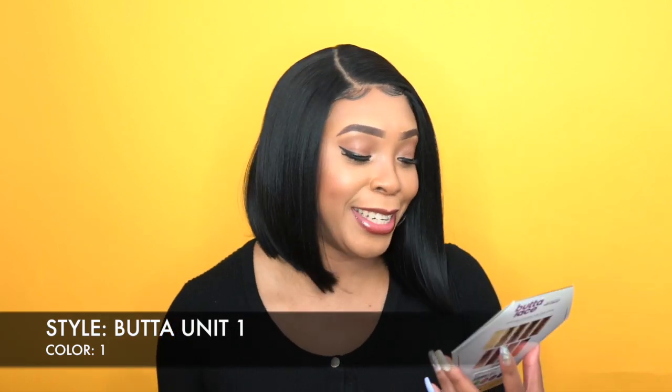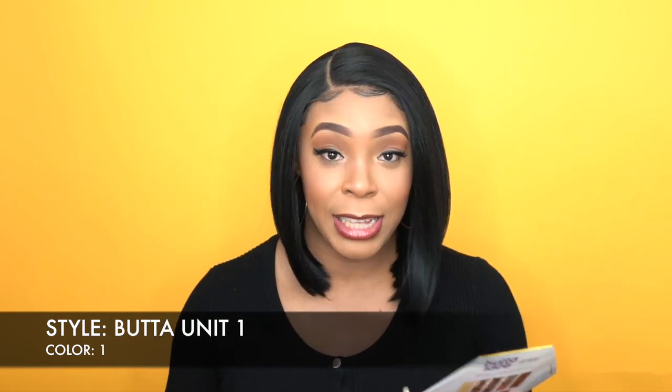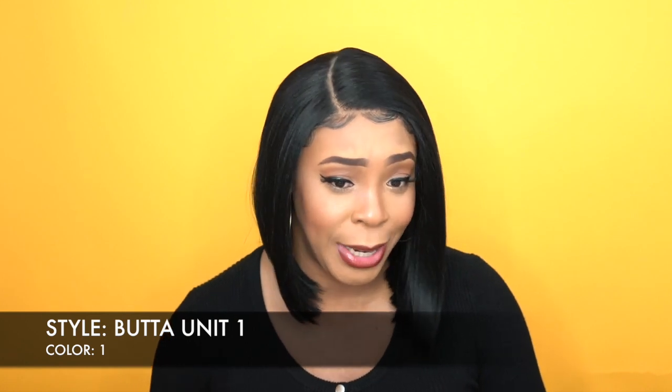Hey guys, so I'm back with another review and this is one that some of you guys have been waiting for. This is one of the new sensational Butter Lace, from the makers of Whatlace. This is called the Butter Lace wig and this is Butter Unit 1, 2, and 3. I have one for you guys today and I have her in color number 1. She's a virtual undetectable HG Lace pre-plucked unit.